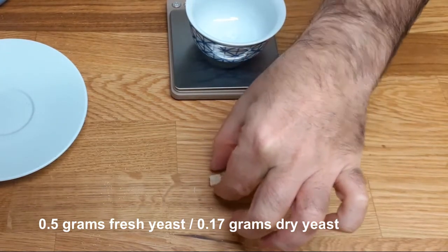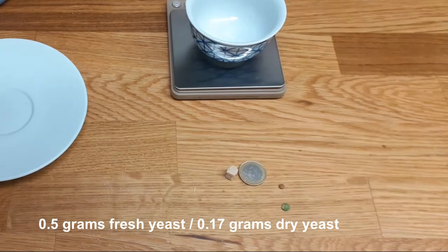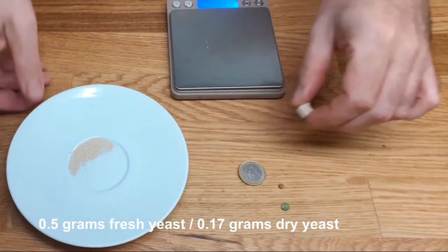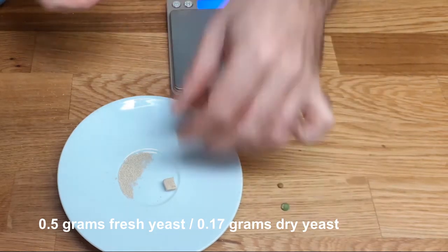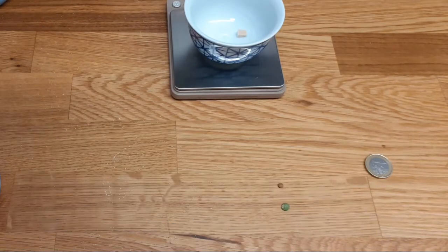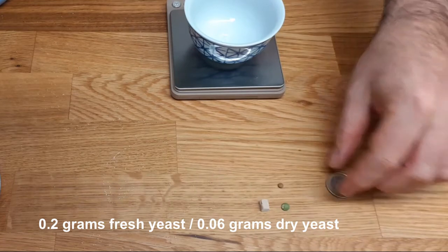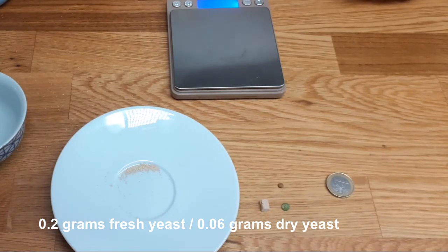This is approximately half a gram, so it's half of what we had before. Half a gram of fresh yeast corresponds to this amount of dry yeast, which with a bit of imagination covers a surface of more or less one euro coin. This is a bit more than 0.2 grams for the example — it's starting to reach the shape of a dried pea, which I would say is like a good pinch of dried yeast.